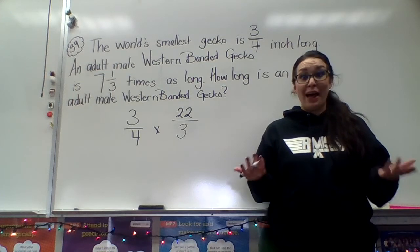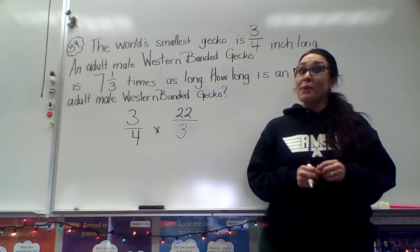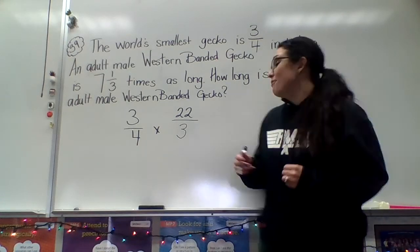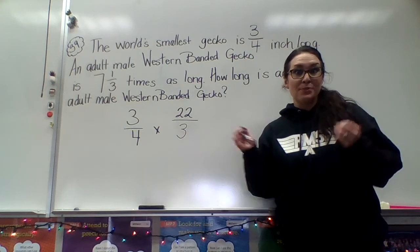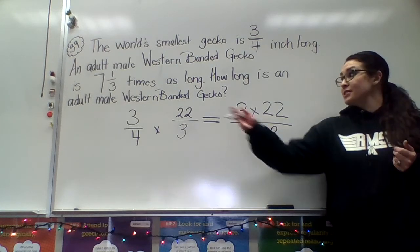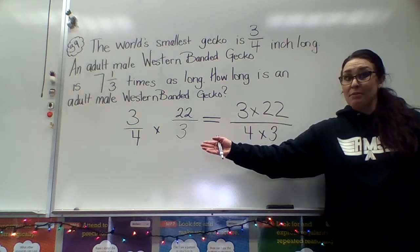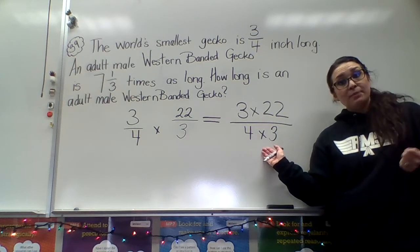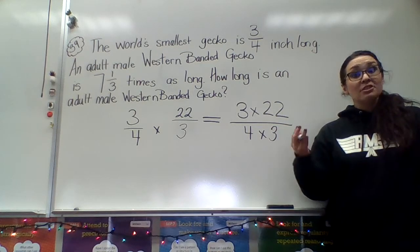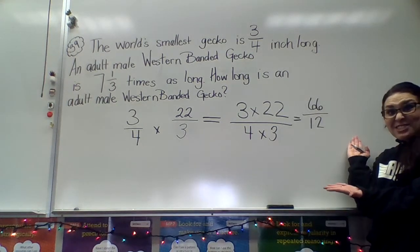Now, did we change the value of this problem? No — all we did was change the look of it so that it's easy for us to find the answer. Do you remember the steps for how we multiply fractions? We first need to look at the numerator, and then we look at the denominator. I took the numerators, three and twenty-two, and wrote them as a multiplication sentence. I also took the denominators and wrote those as a multiplication problem. So what's three times twenty-two, and what's four times three? Sixty-six-twelfths! That's the answer to this problem.